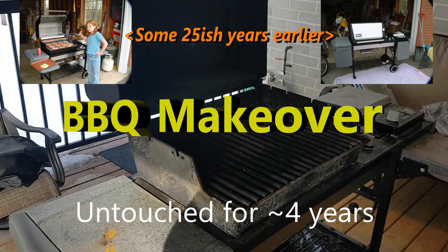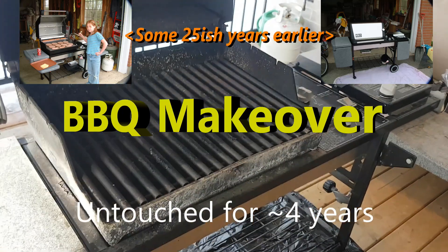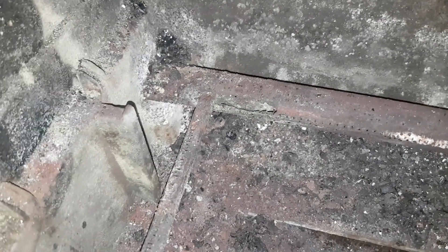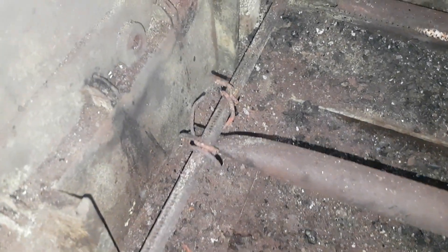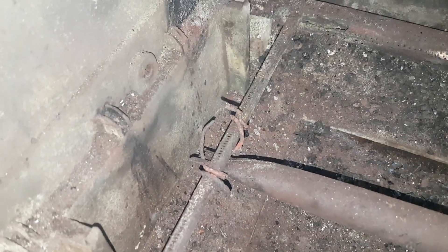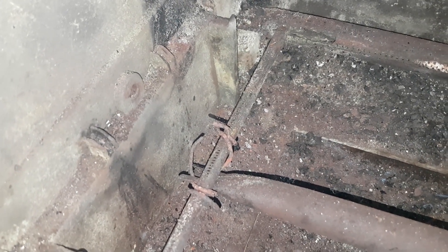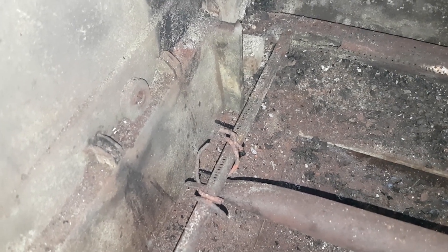We took the old barbecue and we're getting ready to strip it down, clean it out, and replace just about everything. We took the flavor bars and grills out, and you can see what happened to one burner — it blew a gasket. That piece of wiring is a coat hanger; it's been there for 27 years since the day we put it together. It fell down and I just propped it up, and it's been there ever since.